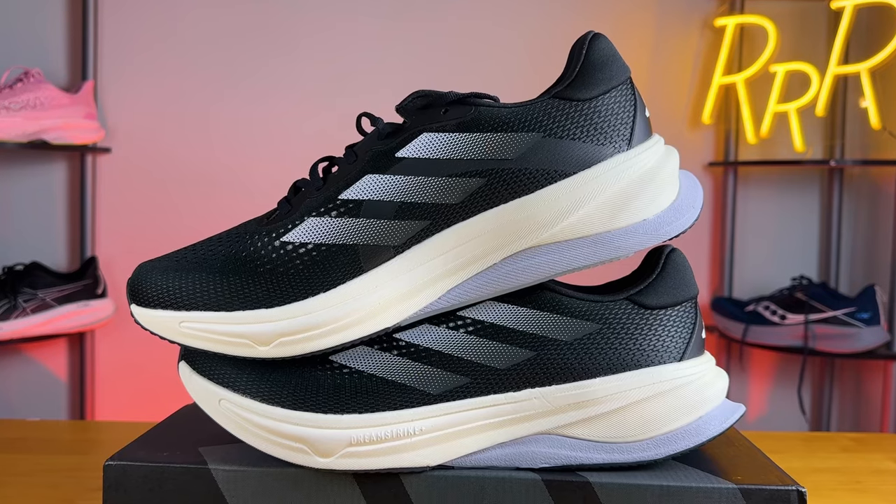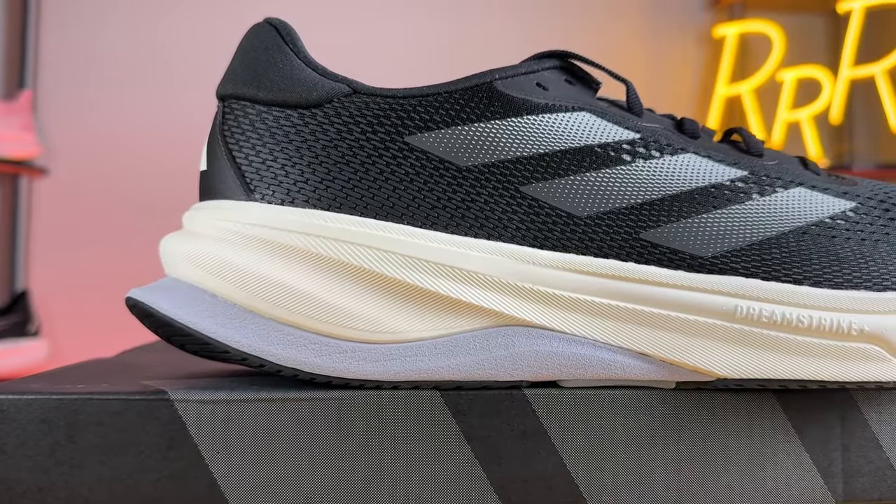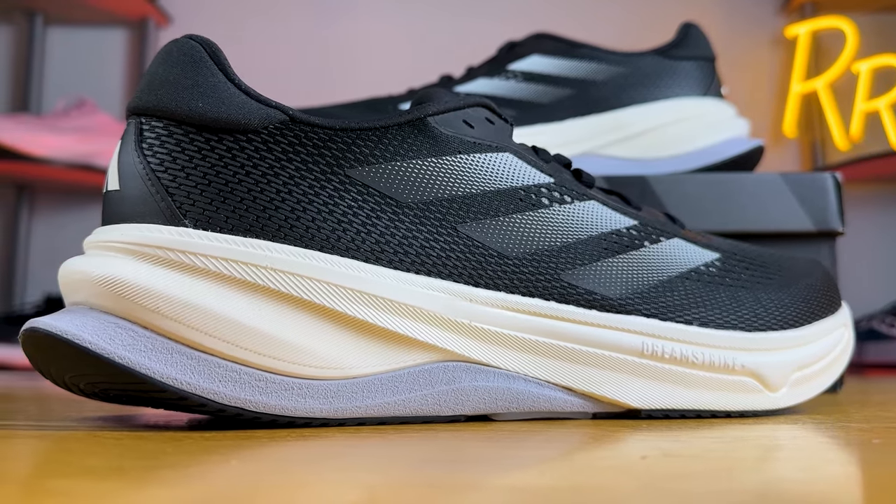I think these stand out in the workhorse daily training category for Adidas. My only major complaint is that the tongue edges were a little uncomfortable — I do hope they gusset it or find a way to make it more seamless. Other than that I'm quite happy with DreamStrike Plus and hope to see more of it in the future — maybe an Ultramax cushion version of the Supernova Rise or even a Stability Ultramax cushion Supernova Solution. Adidas is headed in the right direction with these new compounds; they just need to fix the tongue first. Let me know in the comments what you think of these shoes and DreamStrike Plus. I'm Ryan from Ryan's Running Reviews — catch you on the next one!